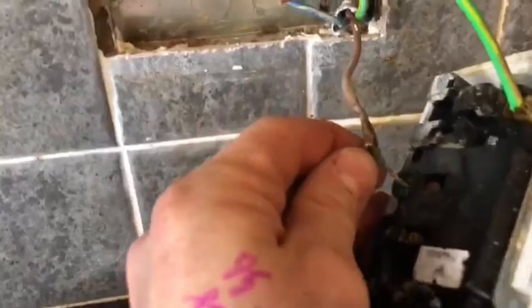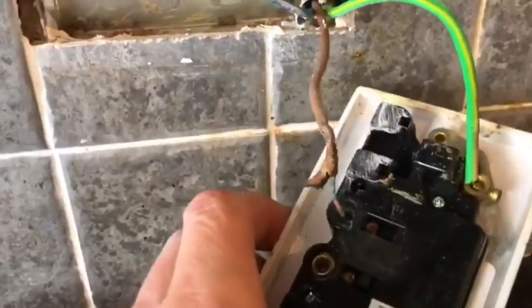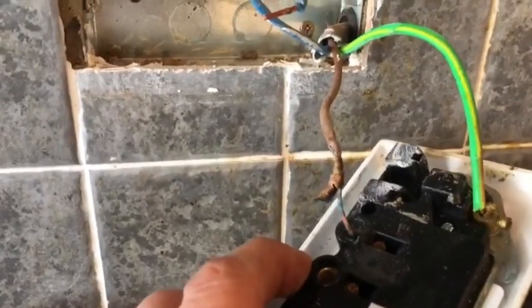All crispy, all burnt out — probably all down to a bad connection in there. You can see the cables haven't been doubled up, and it looks like it's just a spur directly from a socket just down there.